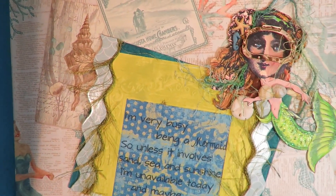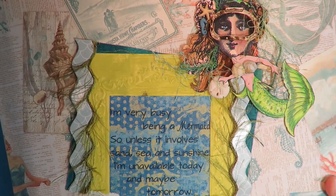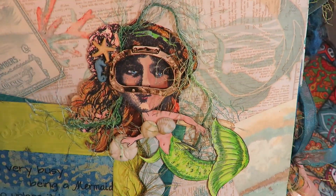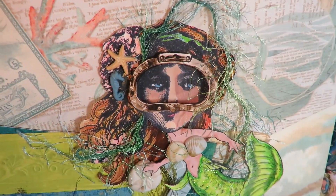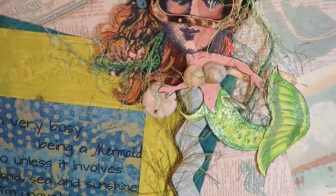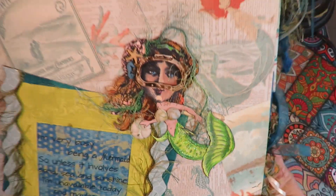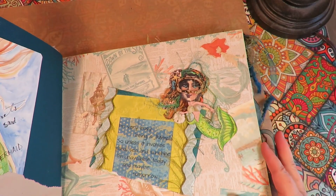And then this one: 'I'm very busy being a mermaid. So unless it involves sand, sea and sunshine, I'm unavailable today and maybe tomorrow.' This was a paper doll that I had made back when I was making paper dolls and putting them into journals or selling them. She's got a really fun vintage scuba mask that's got plastic so it's kind of three dimensional, some seaweed in her hair, some seashells for a top, a little plastic flatback sand dollar. That particular mermaid paper doll didn't sell, so she found a place in my mermaid book.